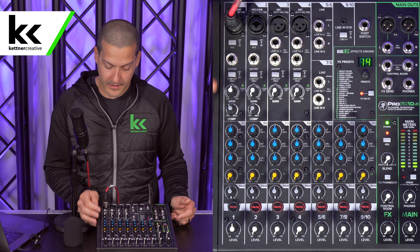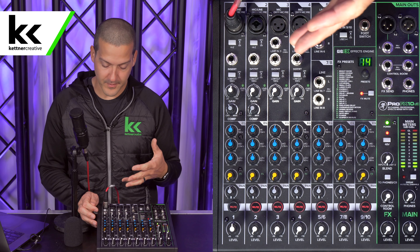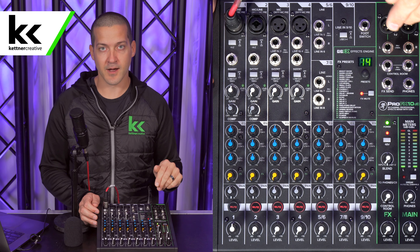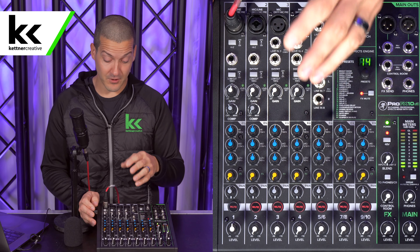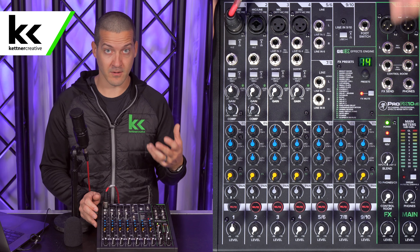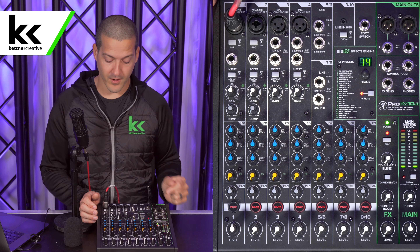Now, talking about EQ — let's talk about the low cut. I like putting a low cut on anything that has a vocal on it, so I'm going to press that down. On this mixer, it rolls off everything under 100 Hz. That really just takes the mud out — 100 Hz and below doesn't add anything to the vocal. If you're using this with other inputs like game sound, which often has a lot of bass, let's get the bass out of the vocal and reserve that for the game sound. It helps clean up your mix quite a bit.